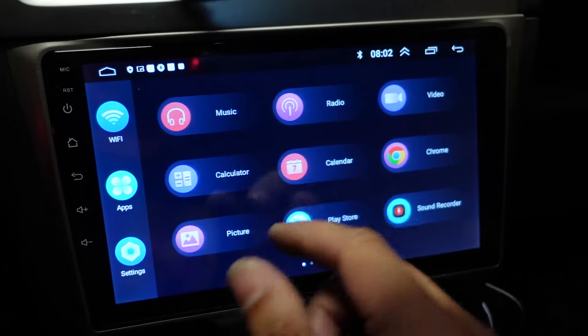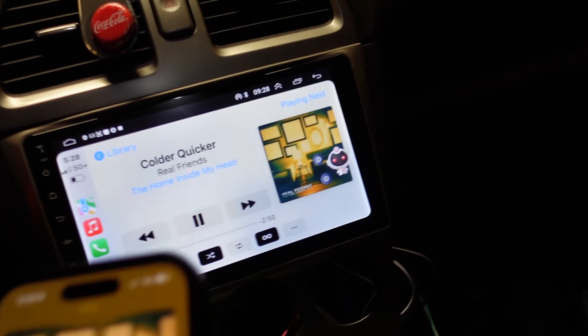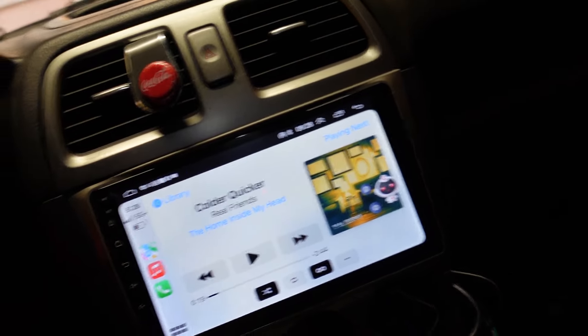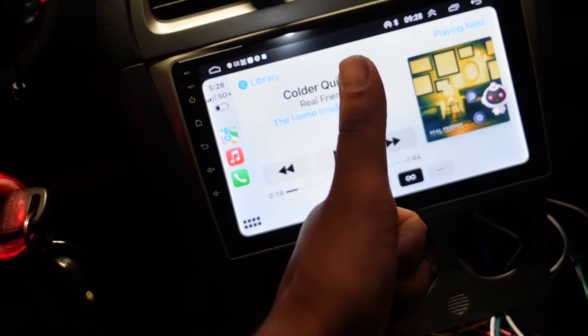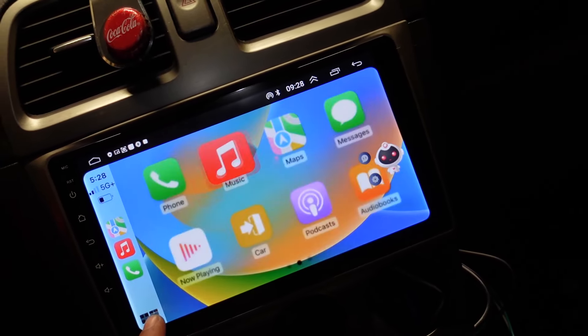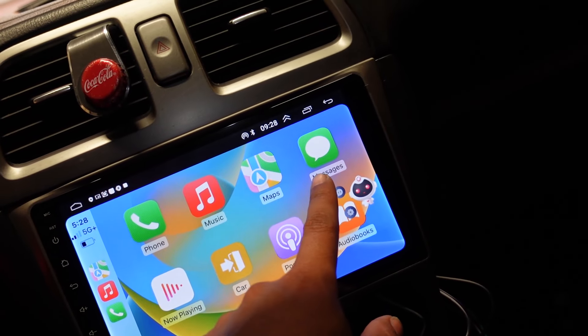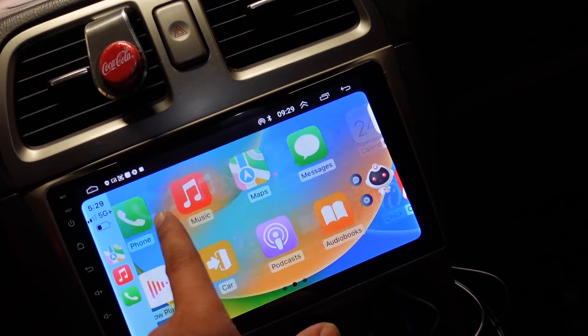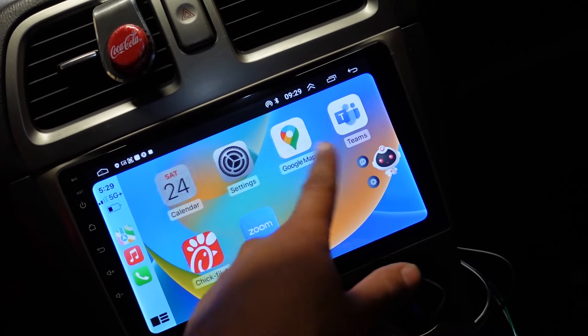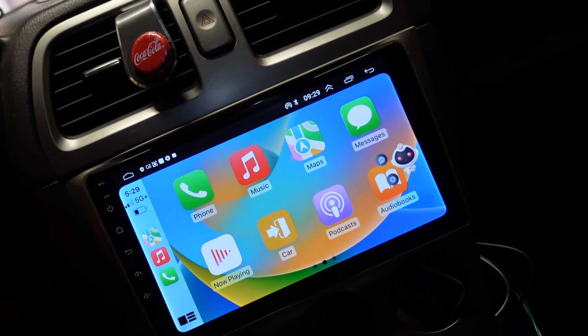I plug the antenna in and hit Home — holy shit, there are apps, and this thing is smooth as hell. I am genuinely surprised how smooth this is. The plastic screen protector is still on so it might look a little dirty. Let me try to get my phone connected — wireless CarPlay is working very, very well. Surprisingly good.